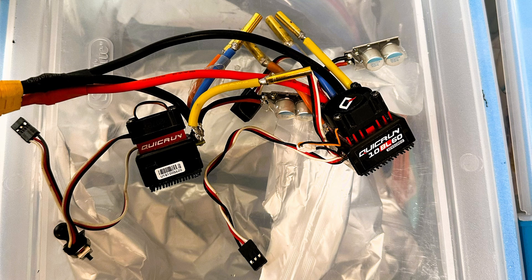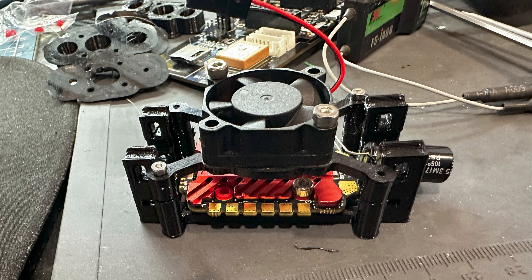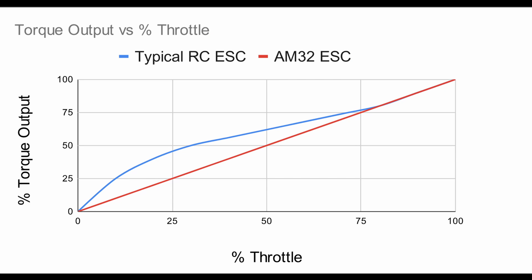I switched from two individual RC car ESCs to a single KM55 4-in-1 ESC running the AM32 firmware. It's an awesome firmware used by a lot of RC rock crawlers, so it's ultra smooth even at low speeds — which is perfect for these direct drive motors since I don't have any gearing to help smooth out torque delivery. The most important benefit from the new ESC is that torque output is very linear with throttle position.